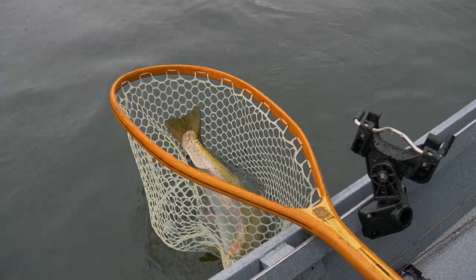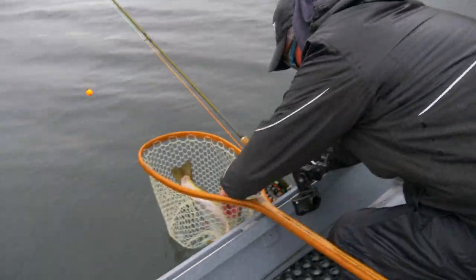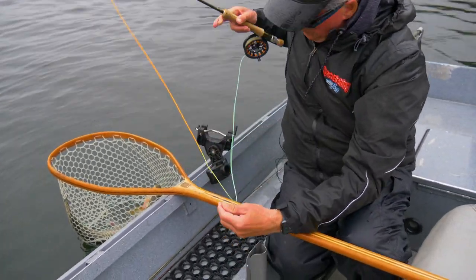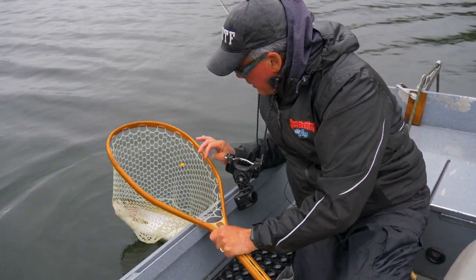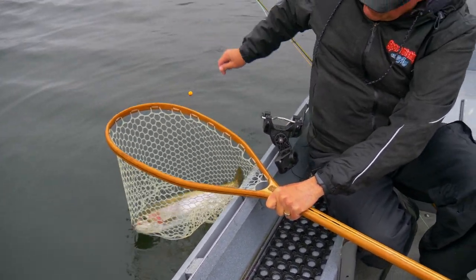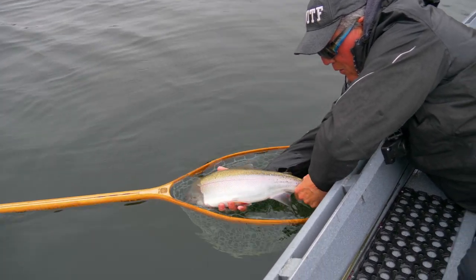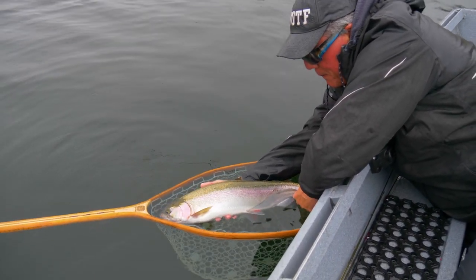Look at that — that's a beauty bow, just gorgeous, nice and fat! Get the hook out first and then hold him up. He's in prime condition — he's gorgeous. The line's going that way. It's out. So close to 23 inches. It's nice and fat, just gorgeous — look at the chrome. About that length — 22 inches. Beautiful, just a nice chrome bullet, perfect, nice and healthy.